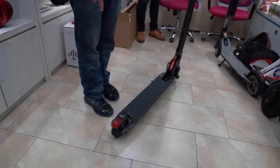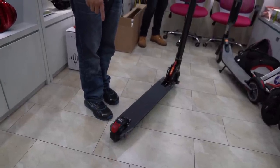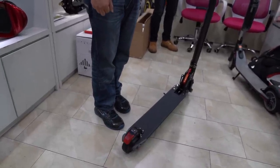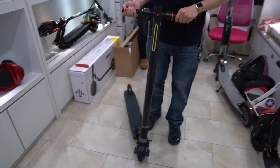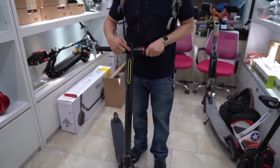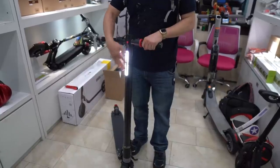The rear light acts as a brake light, so when you turn on the brakes it lights up. I think that's a pretty cool safety feature. And the front has an LED headlight that you can keep on — like daytime running lights — all the time. It's pretty bright.